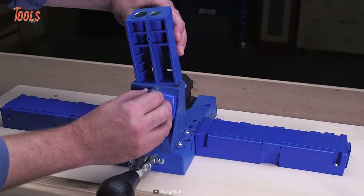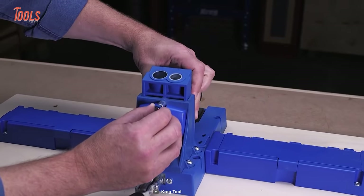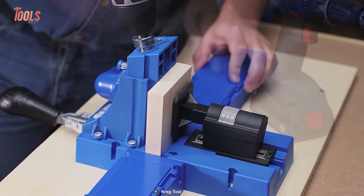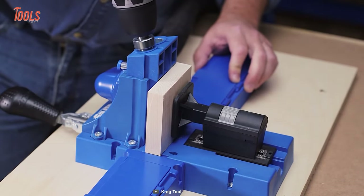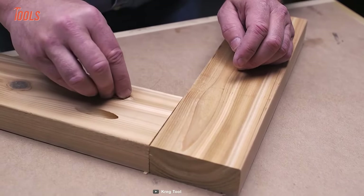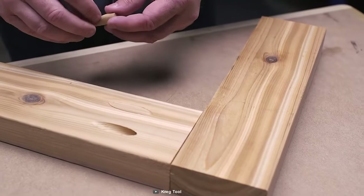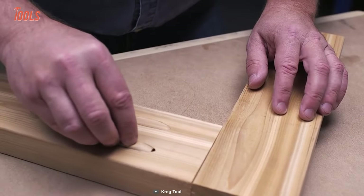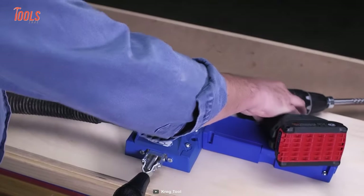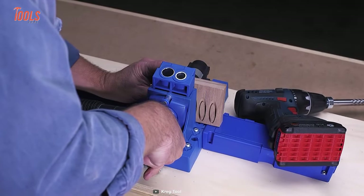One of the key features of the Craig Custom Pocket Hole Plug Cutter is its hardened steel drill guides, which provide reliable drilling and come with a lifetime warranty. These drill guides ensure accurate and consistent cuts every time you use the tool, making it easier to create plugs that fit perfectly into your pocket holes.